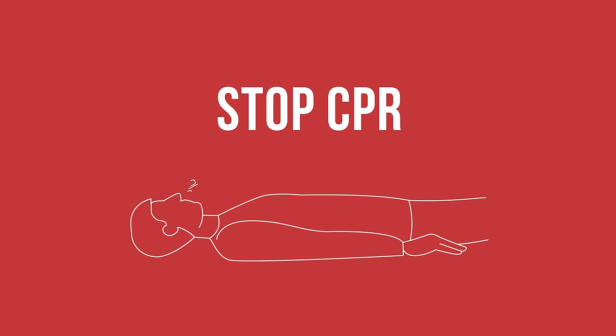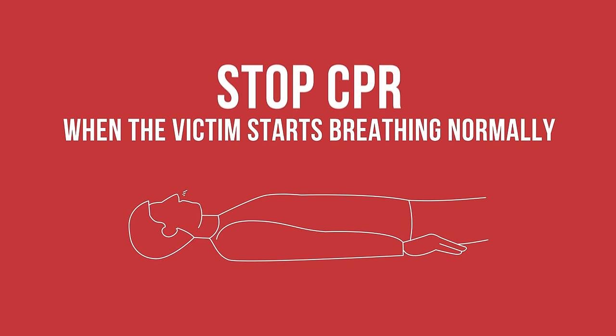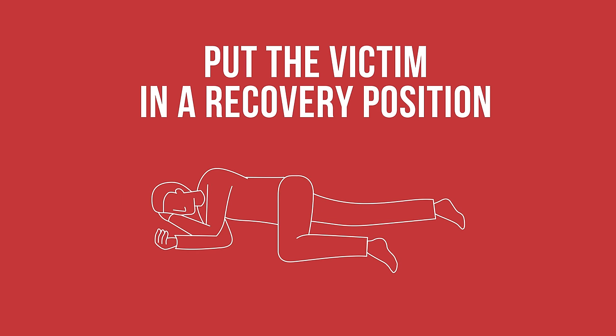When you see signs of the victim regaining consciousness, such as breathing, coughing, or moving purposefully, stop CPR and put the victim in a recovery position.